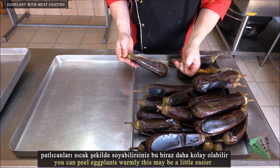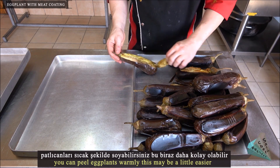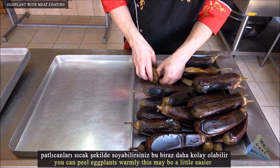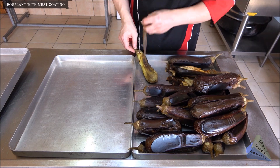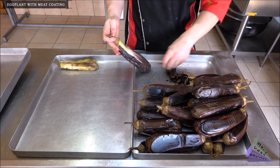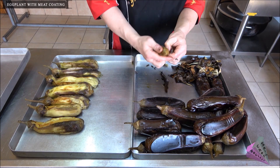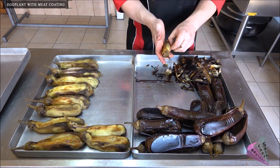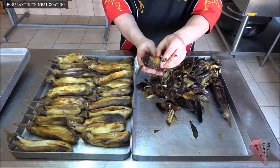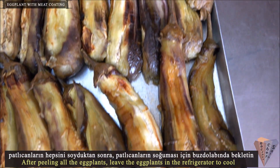Peel the eggplants while they are warm — this may be a little easier to do that way. After peeling all the eggplants, leave them in the refrigerator to cool.